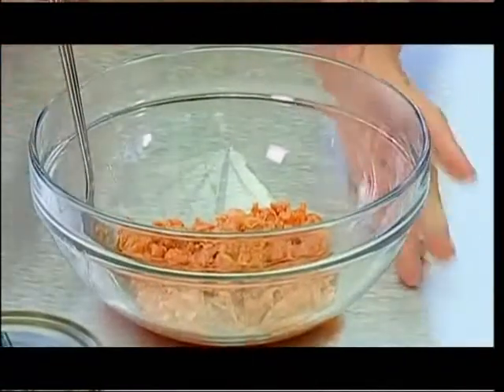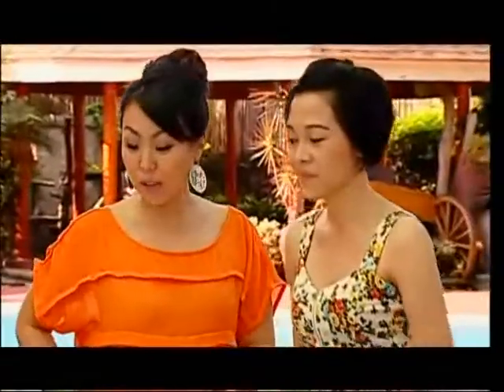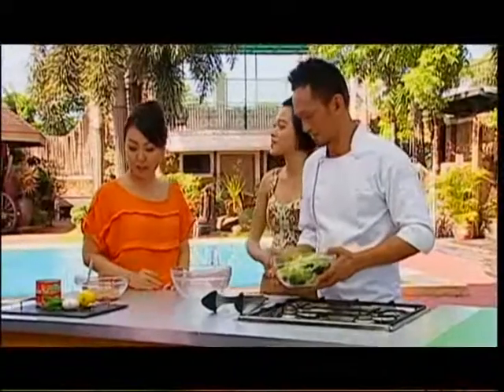So let's go with our salad. Hi, Ivy. Just in time. You already opened the San Marino Corn Tuna. Go ahead, don't mind me.